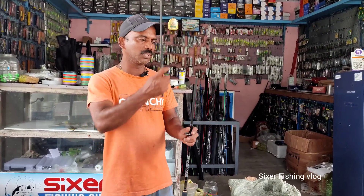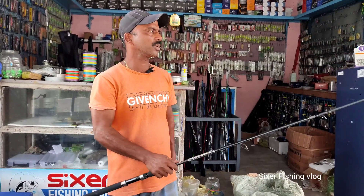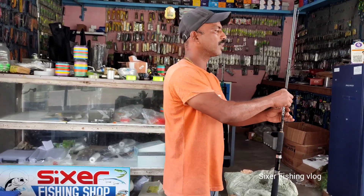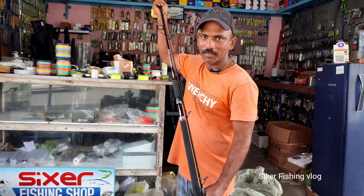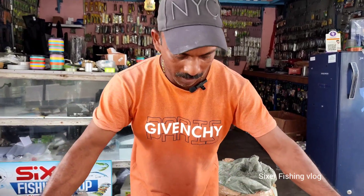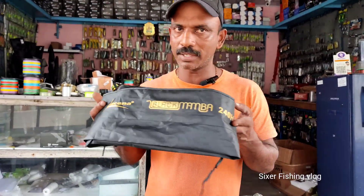We cannot have 40g by casting. It cannot be 20g for 40g. This is not exactly an average of 40g by casting. Black Mamba 8 feet road. We have to do the 6er fishing. We have to do the late casting road. That is heavy.